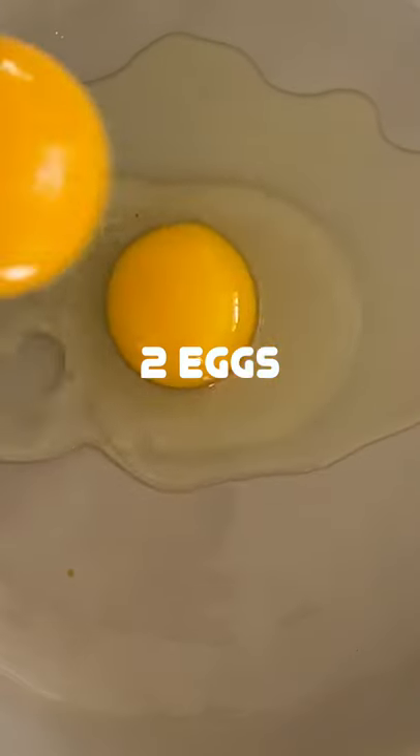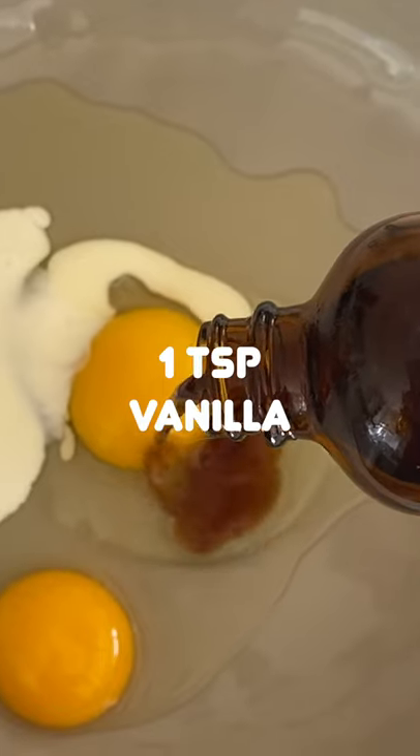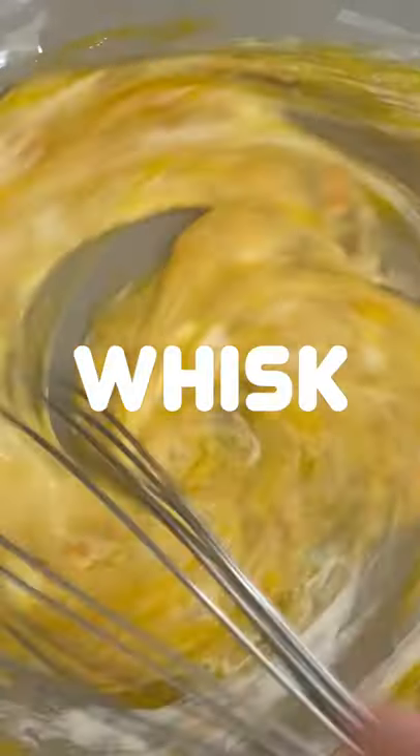Is it a waffle, French toast? It's both. Add eggs to a bowl, heavy cream, splash of vanilla, orange zest, whisk it up.